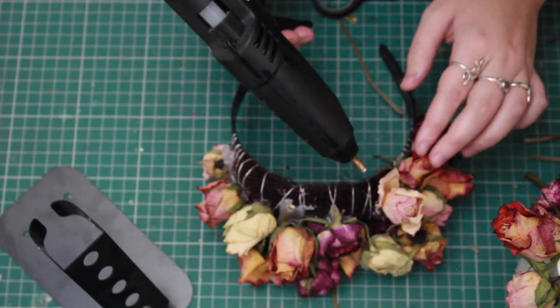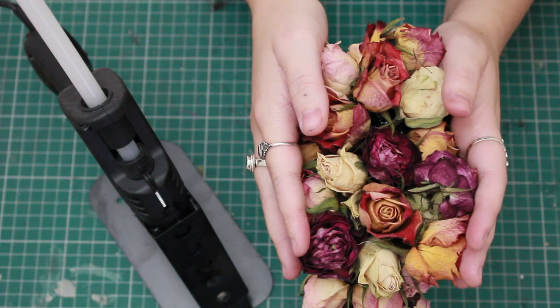Once I've glued them all down, I'm going to hold them in that position just until I'm sure they're absolutely dry, and then that's it — you're done.